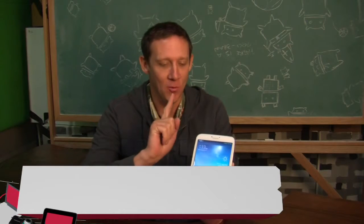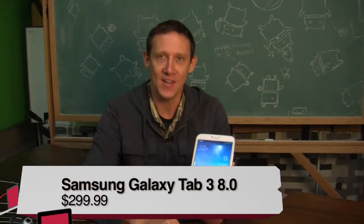Hey, what's up? I'm Jason Howell, and I am here with the Samsung Galaxy Tab 3 8.0.